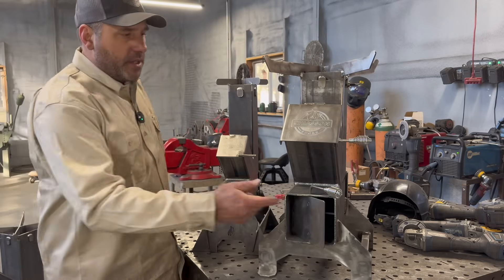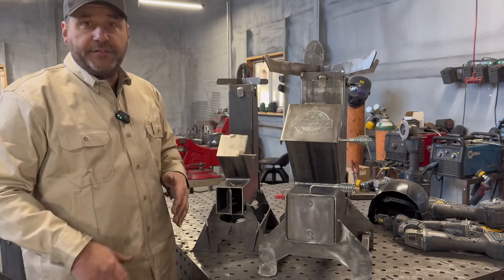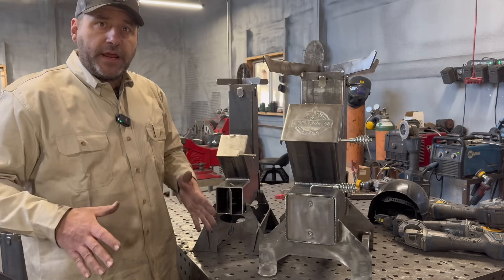To shut the fire down, the damper helps with that. You can close the damper down and knock your fire down, so if you're a little bit too hot on your pan or if you're grilling or whatever you're doing, you can knock the fire down.